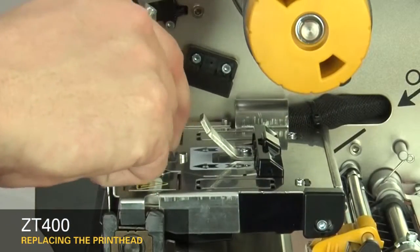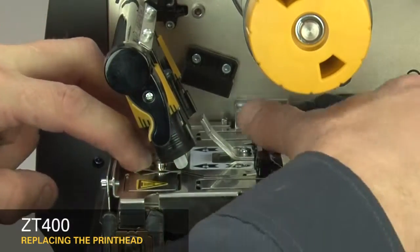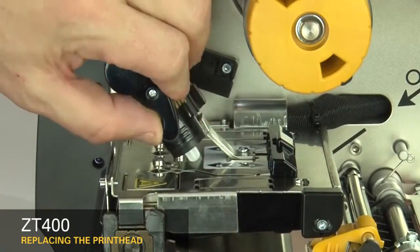Lower the toggle. To lock the printhead into place, press down on the print mechanism and slide the printhead latch toward the back of the printer. Open the printhead.